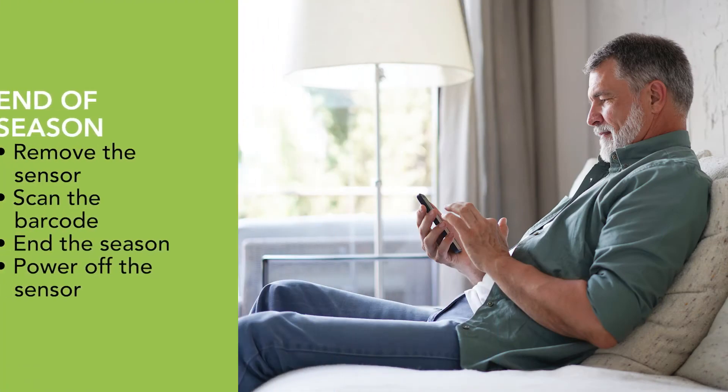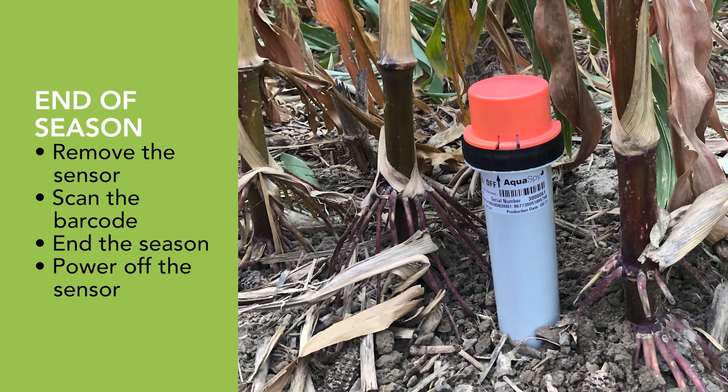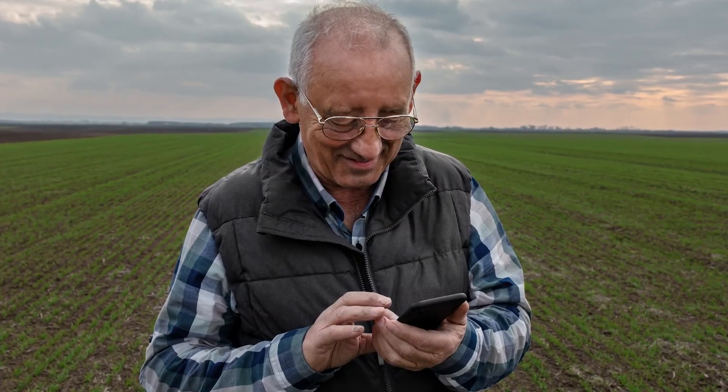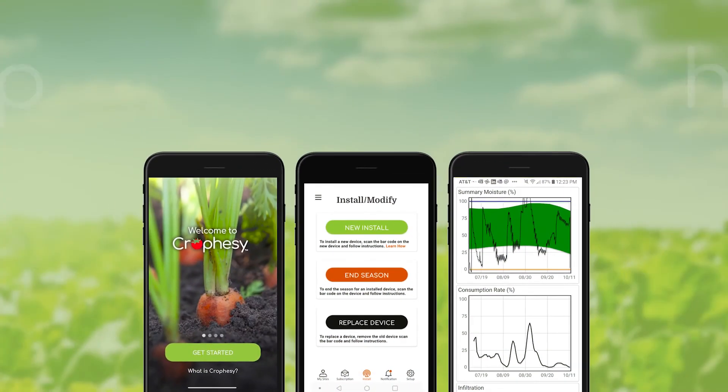At the end of the season, remove the sensor, scan the barcode, end the season, and power it off. Remember, you can hibernate your subscription when you're resting a crop or are in your off-season. Let your crops tell you what they need with Crawfacy.